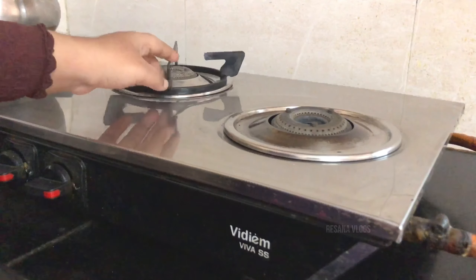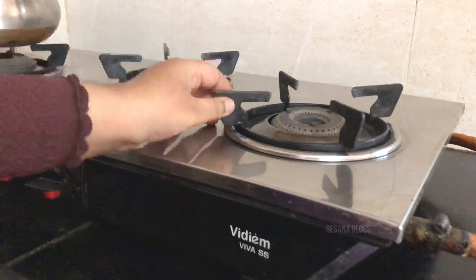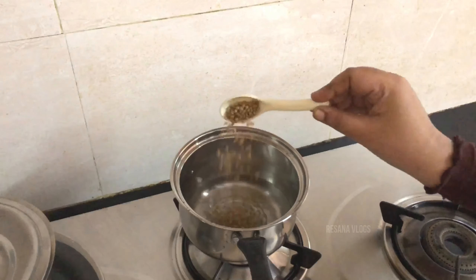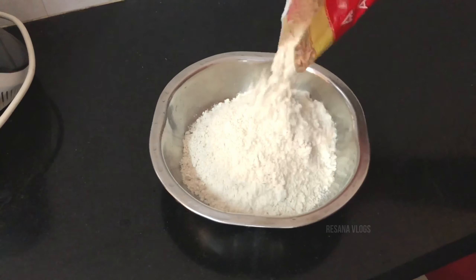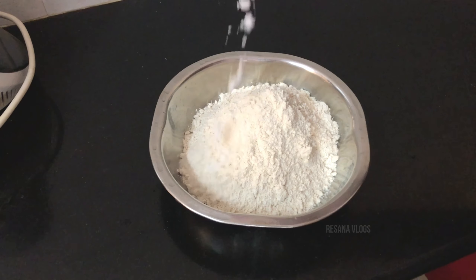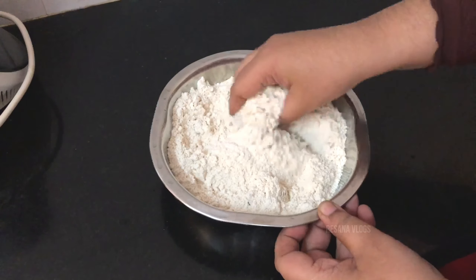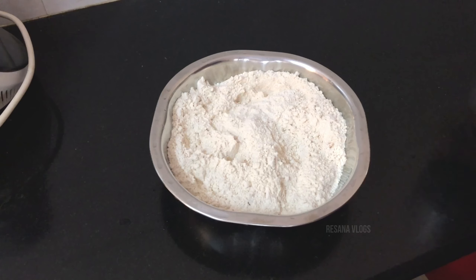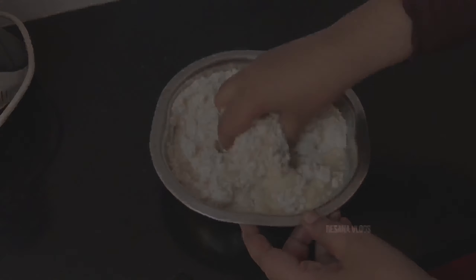We have cleaned our ingredient and we are ready to prepare it. We have to arrange it and bring it together. We are ready to bring our ingredient and get it set.